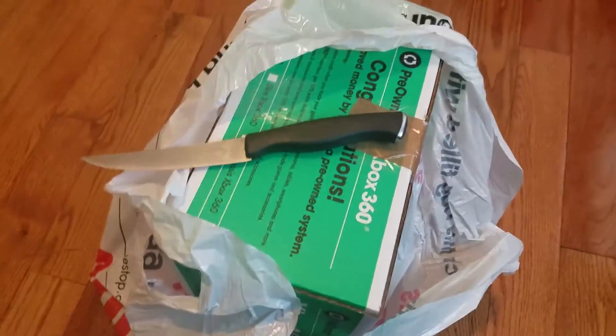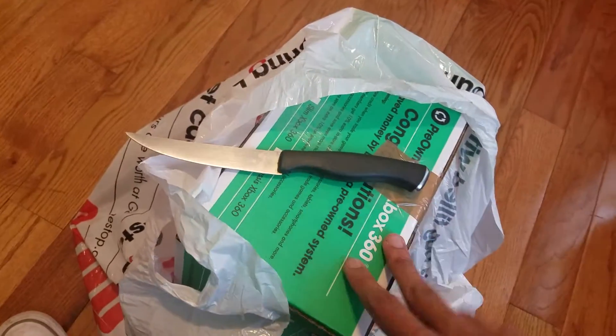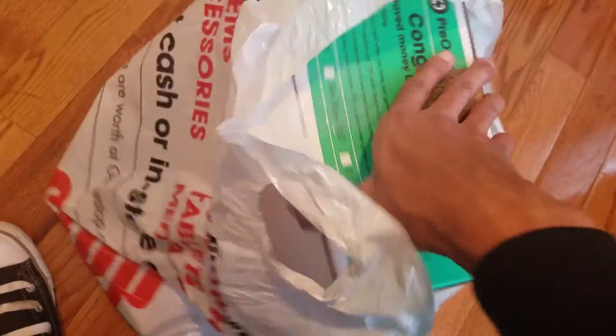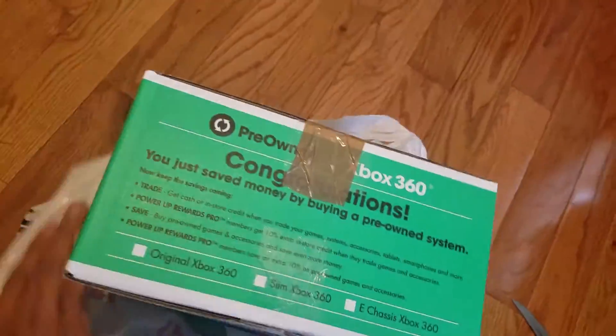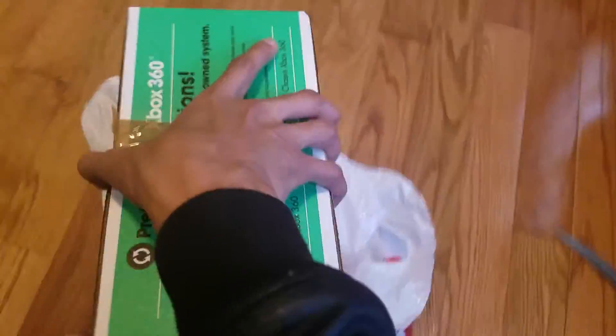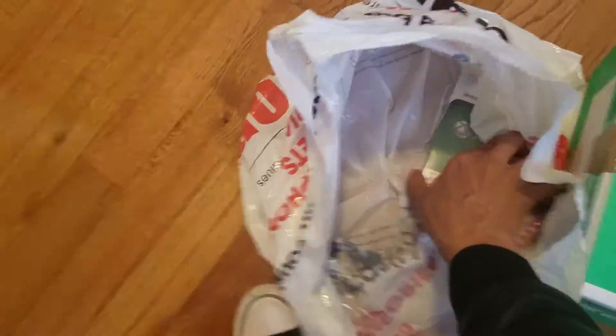What up YouTube, Kevin here with the first unboxing. And I know what you're thinking — Kevin, you have a PS4, why do you have an Xbox 360? I personally like the new Xbox, it has a lot of classic games I like, so I just picked this one up at a mall. It was inexpensive, and I also picked up the game with the warranty on it.